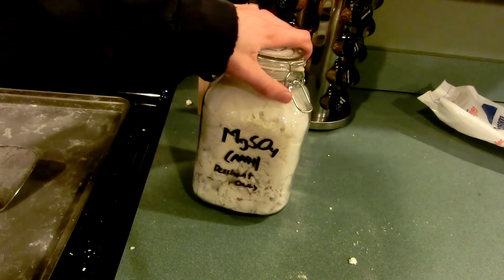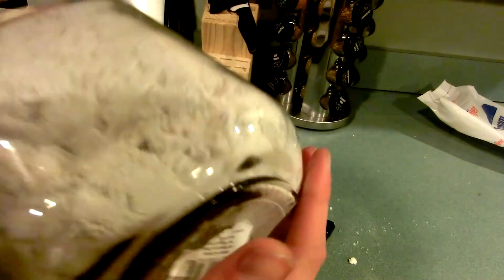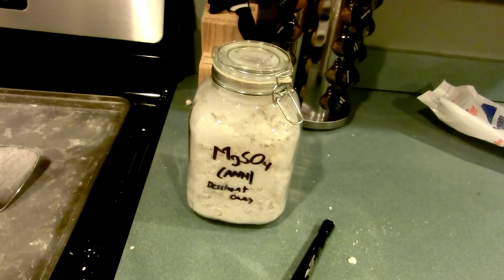And there we have it — approximately 1.3 kilograms of still pretty hot anhydrous magnesium sulfate lumps, ready for use as a desiccant. They break up so easily that a vigorous shake of the jar is really all that's needed to make a significant amount of powder. It's just a matter of maybe putting a sieve over the top when you shake it out if you really want powder; if not, the lumps are broken up easily enough. One jar of magnesium sulfate desiccant. Thanks for watching, and I'll see you next time.